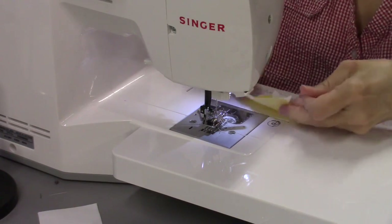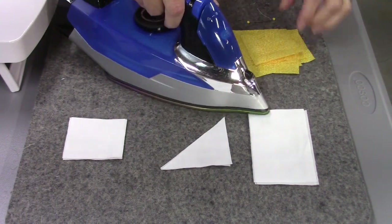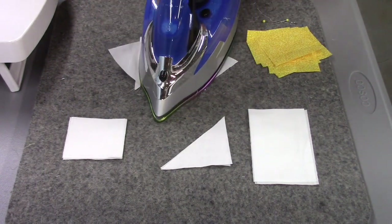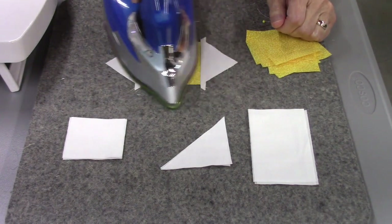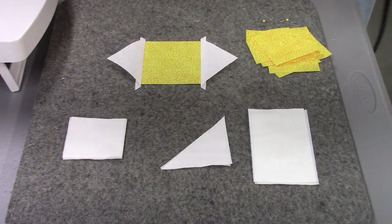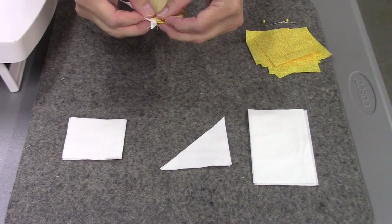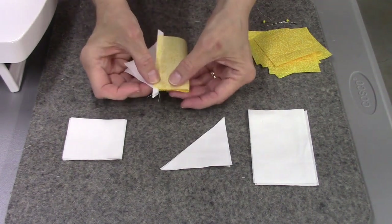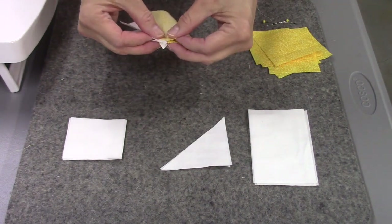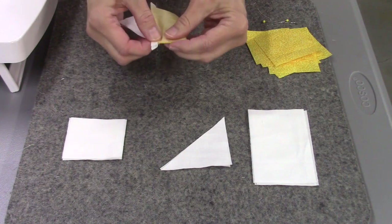Now we're ready to press these seams open. Press them flat first, then press to the side. Normally we press towards the dark, but this time we're pressing towards the light — it will just make the rest of the process go easier. The reason I don't find the centers of all four sides at once is because you have to press these before adding the next two pieces, otherwise you'd just press out your crease marks.